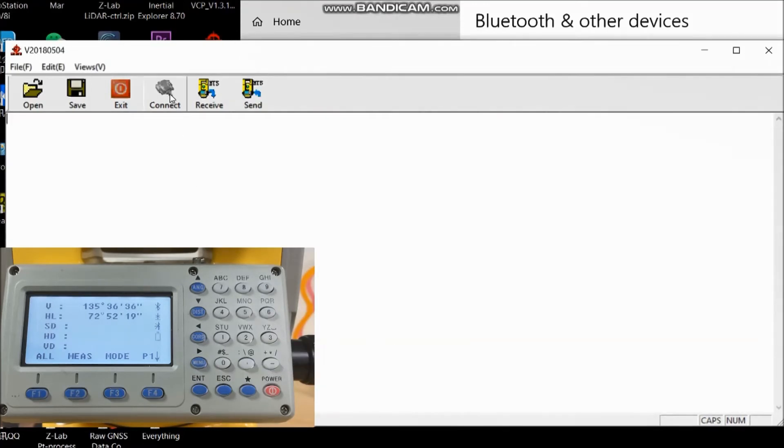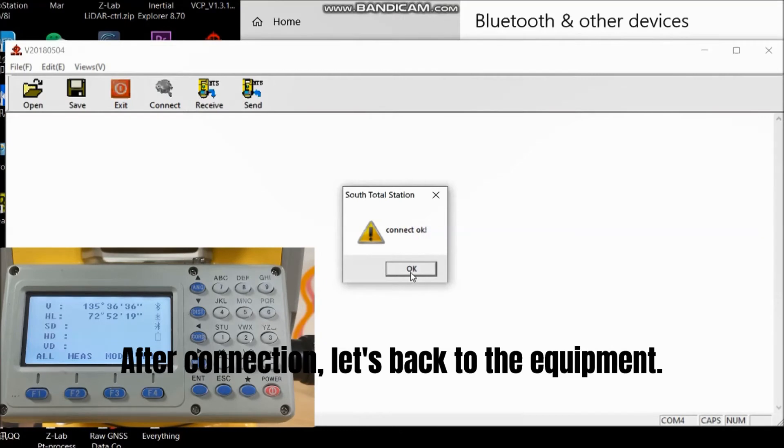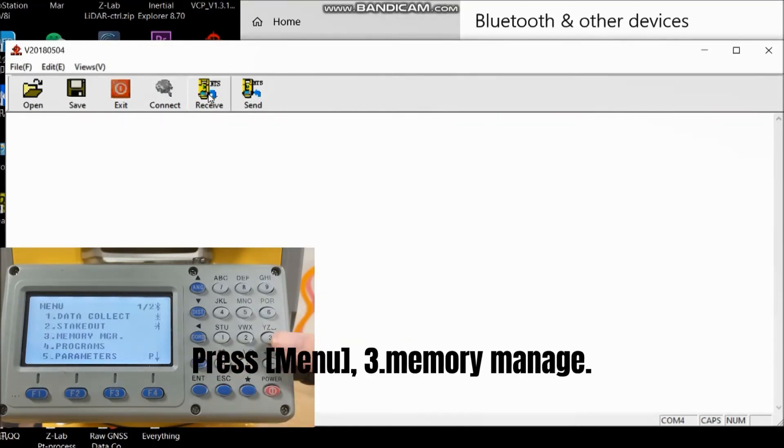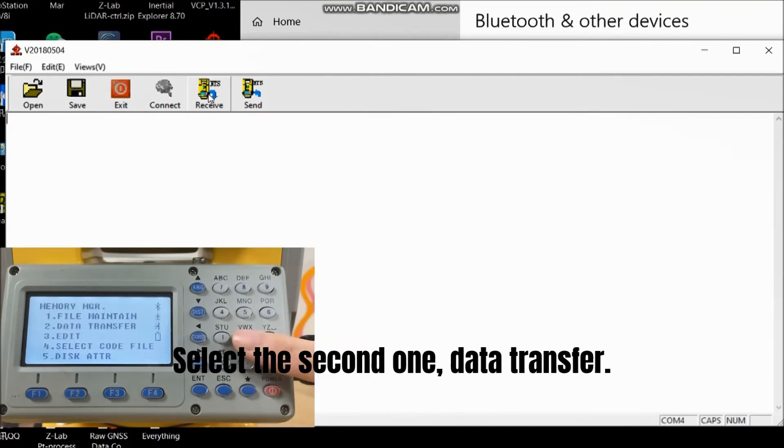Open the software on PC and press Connect on the software. After connection, let's go back to the equipment. Press Menu, then Memory Management. Select the second one: Data Transfer.